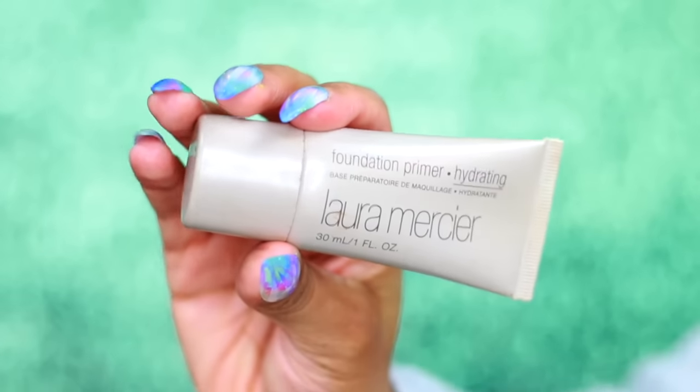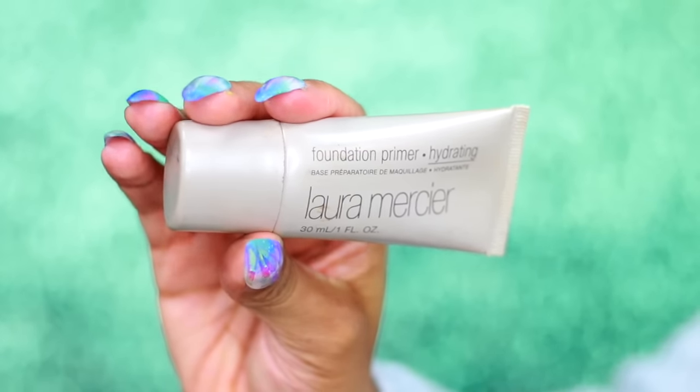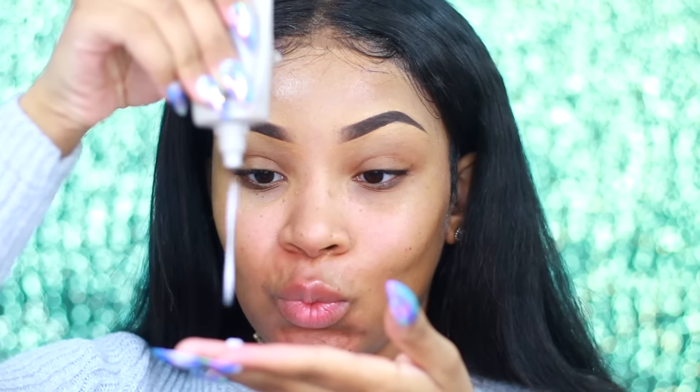Comment below if you remember when I used to use A&D ointment. Now we're going to go on to primer. I use the Laura Mercier Hydrating Foundation Primer — I'm going to squeeze some on my hand and just moisturize it into my skin, kind of like lotion.